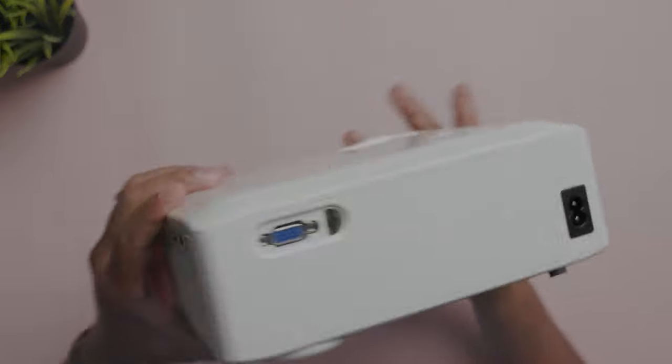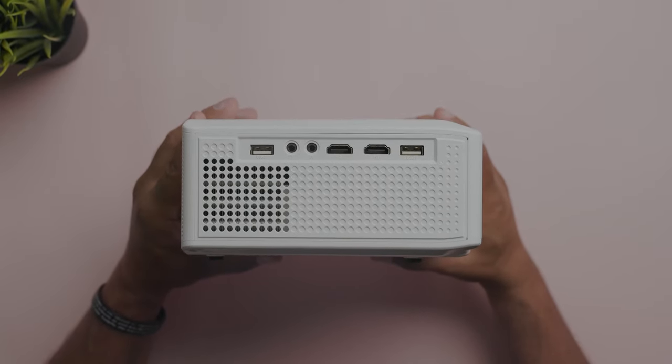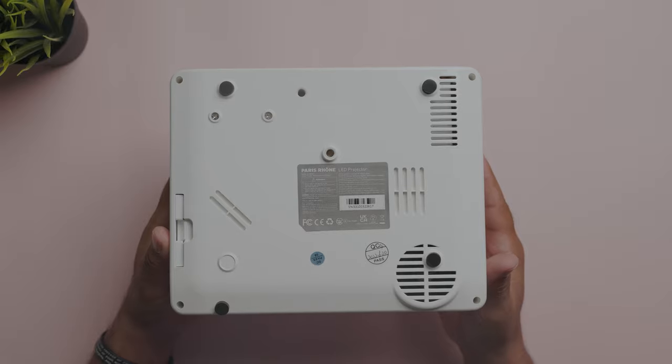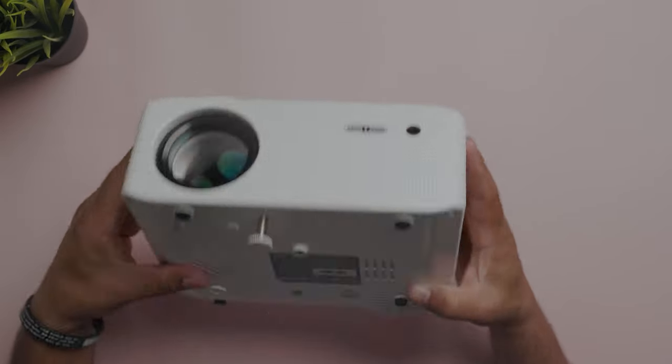On the other side, two USB ports to play USB media, two HDMI ports, a headphone jack, and an AV port for the legacy cable we saw earlier. On the bottom, a mounting port for tripods or ceiling mounts and a screw to level out the projector if it's on a flat surface.